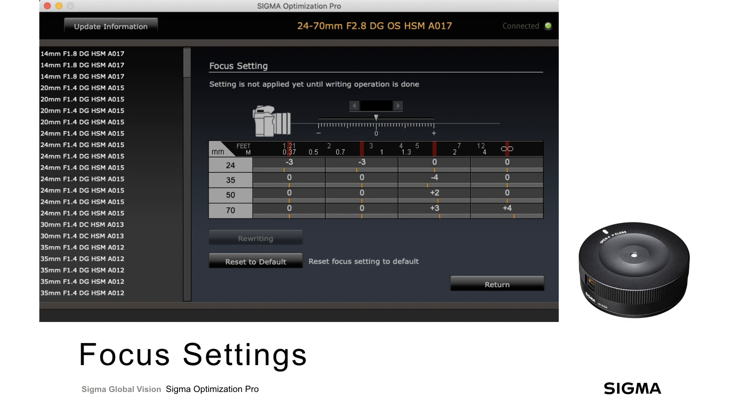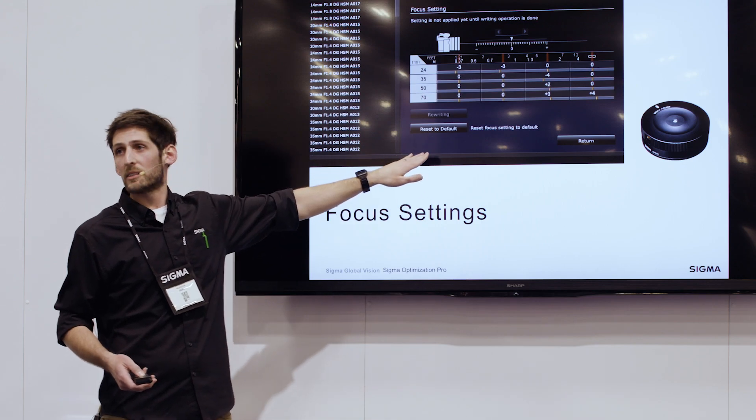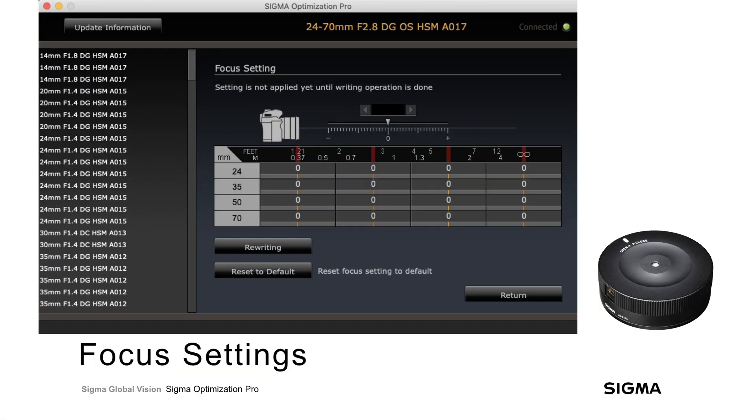Also in this menu, if you buy a secondhand lens or use someone else's lens that's been adjusted to their camera body, you can quickly and easily reset it back to default with one button, zeroing out all those changes.